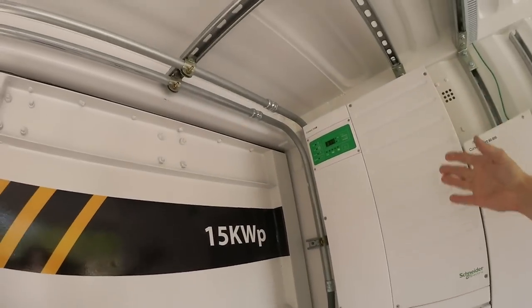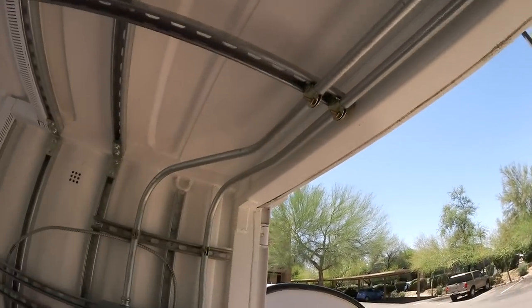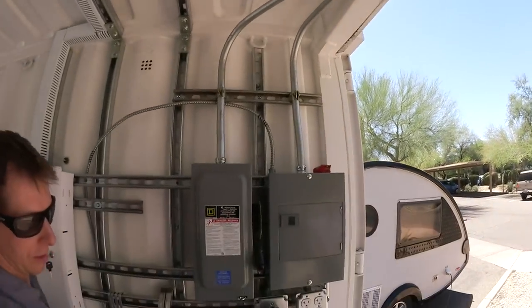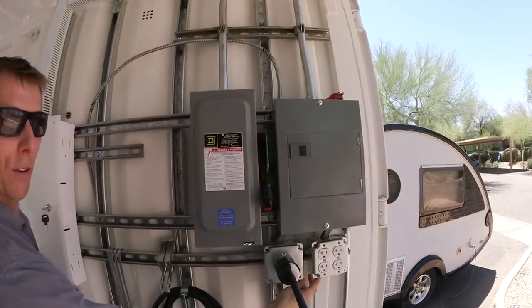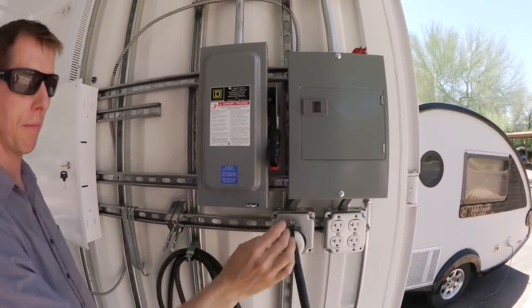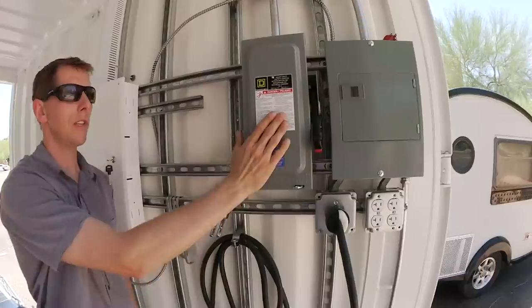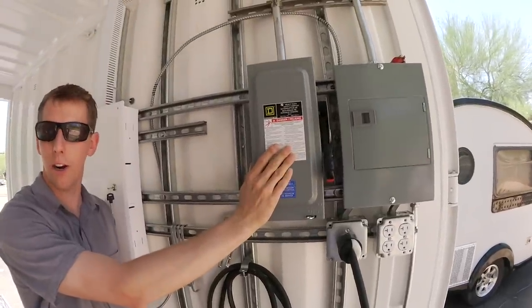This is where the inverter charger sends the AC load over to the load panel, which has a breaker box. It's a load panel breaker box. And then this is the disconnect for a future generator.